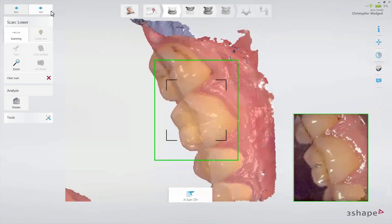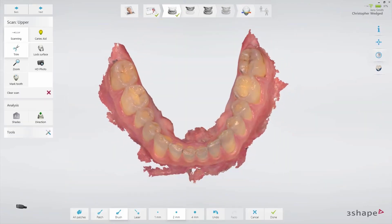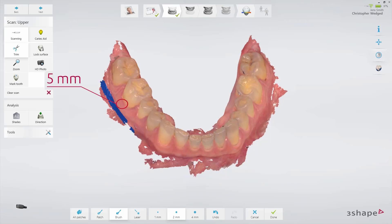Either use the tip to keep the tongue away or enable AI to suppress unwanted soft tissue. Roll over the last molar and scan the buccal area for the whole jaw. Inspect the scan when completed and make sure to capture at least 5mm of additional space between the margin line and the soft tissue.